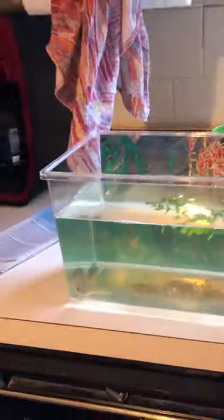Alright friends, today we're checking on our tadpoles. It is day 11 of our tadpoles. What do you notice? Just look at the tank — it's looking really cloudy and really dirty.